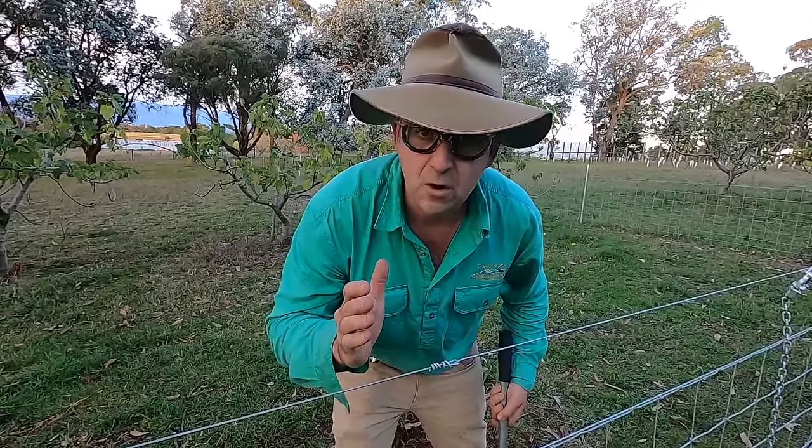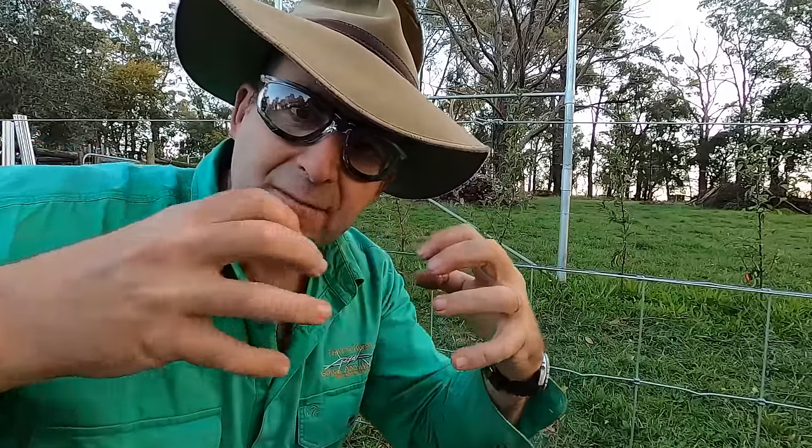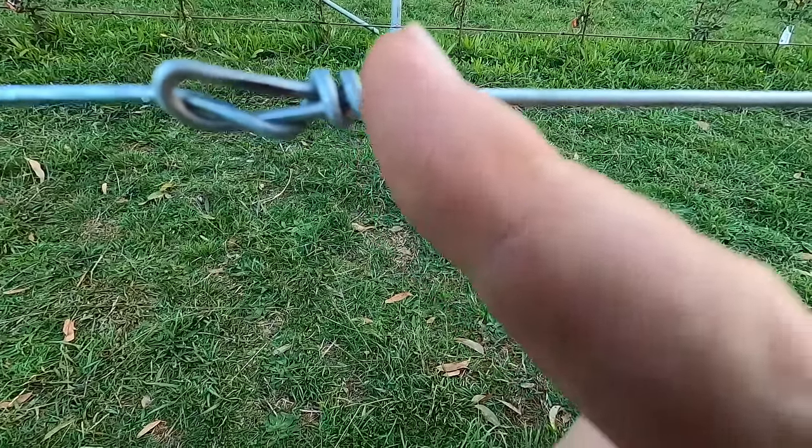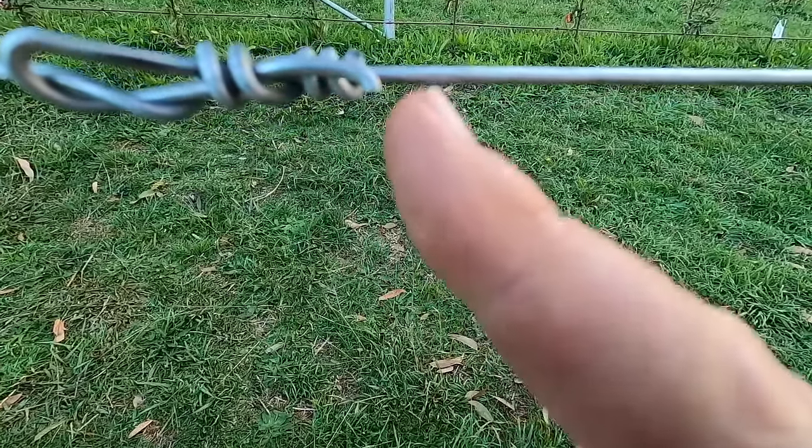Now that we've removed the strainers from the knot, I want to show you something very special about this knot: it actually pulls together, it doesn't pull apart. That's why the Donald knot or speed knot is one of the strongest knots you can use for straining a plain wire fence. I recommend you practice this because you never know when you'll have to fix a broken fence and you won't have one of those fancy expensive fence joiners handy. If you like this kind of content and found it useful, don't forget to hit the subscribe button, give it a thumbs up, and there's plenty more content like this at timthompson.ag. I'll see you next week.